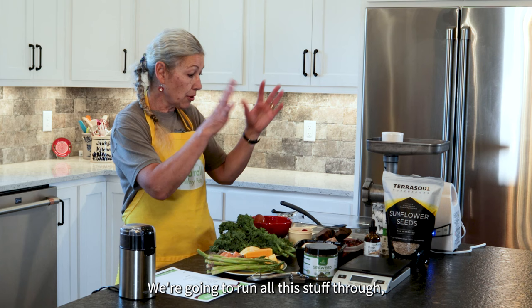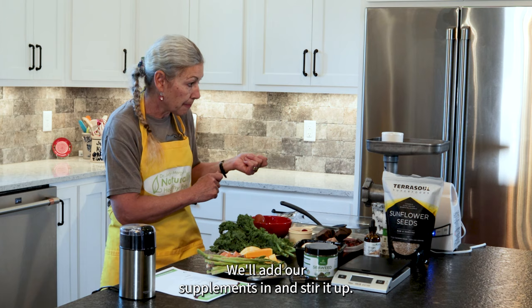I'm going to turn my grinder on and run all this stuff through to make a nice beautiful mixture of everything. We'll add our supplements in and stir it up.